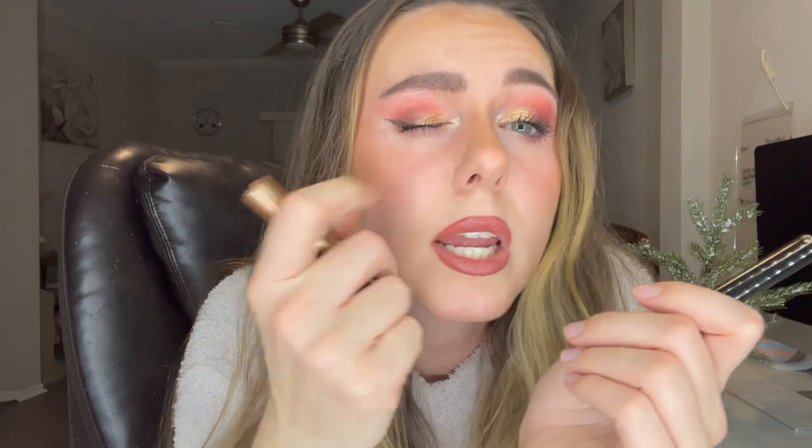I do have it on right now. That is the glittery inner half of my eye. I used the Hail Surge at the inner corner of my eye and then I used the Electra Bolt shade right here. So super pretty — I'm like obsessed with this product now.